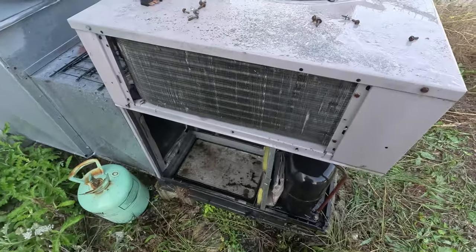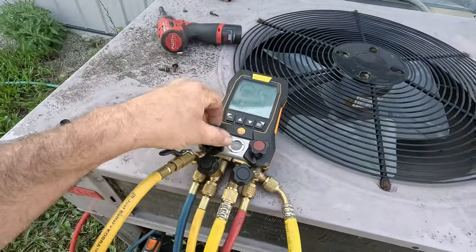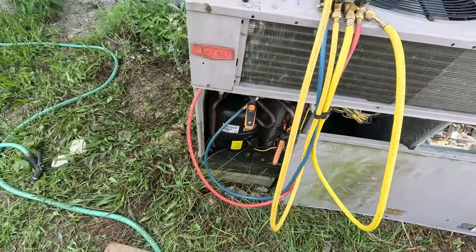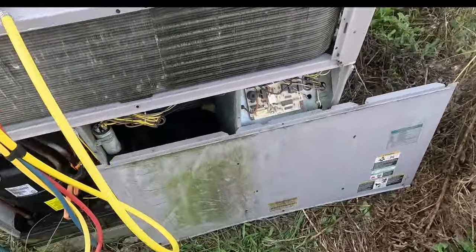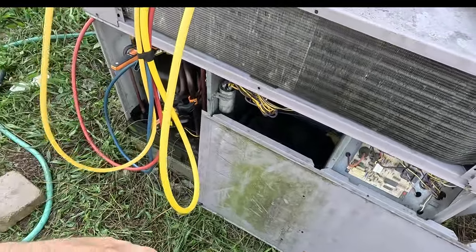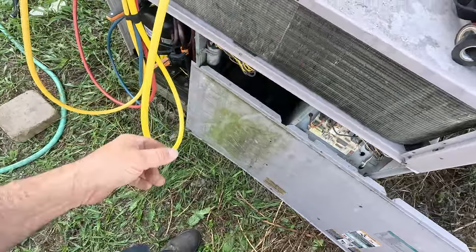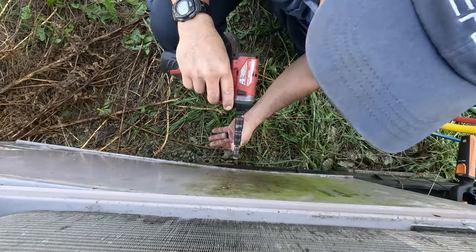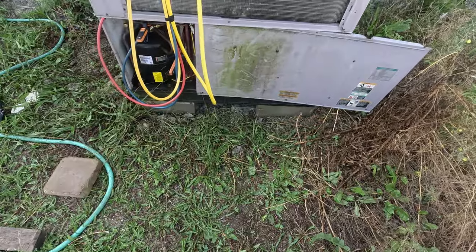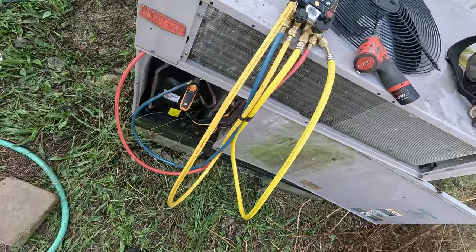Let's go ahead and get this thing back together and check refrigerant charge. I have a feeling we're probably not going to find anything because of the mixture between airflow issue and riding it too cold. This is going to be done by superheat because there's no TXV. So we've got everything probed up. I've never liked this unit — it's a snap-together chintzy thing made out of plastic. Everything strips out, screws don't work very well, and you can't check the charge without propping this door on.